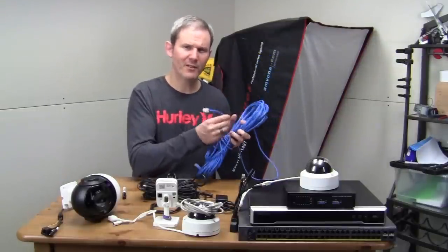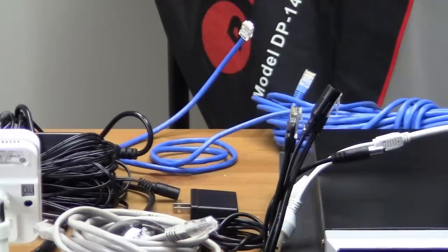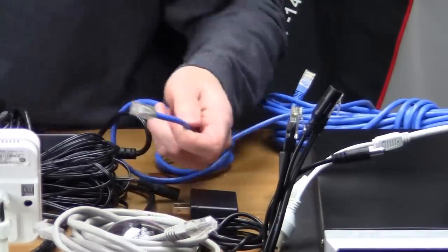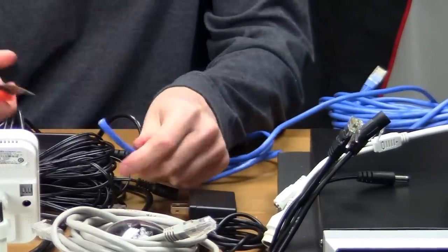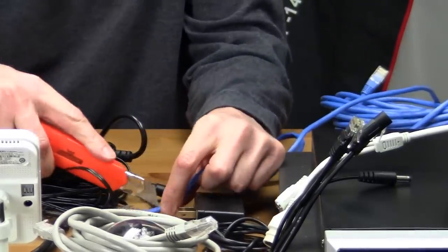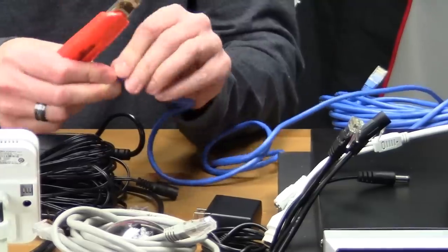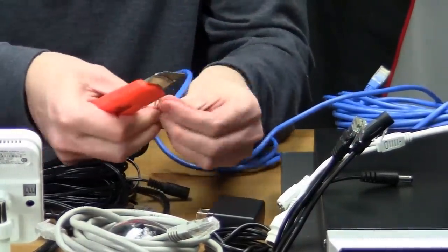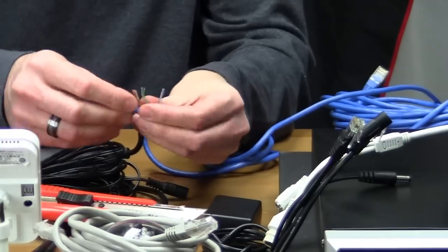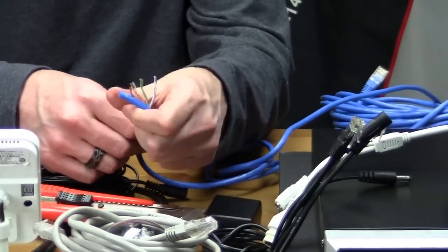Let's have a look inside one of these cables. Not all the wires in here are used to transfer data — there are some extra ones we can use to send electricity to the camera. These wires are tiny but they can still transfer power up to 100 meters or 328 feet. Keep this distance in mind when planning how far your cameras will be from your power supply if you're using PoE.